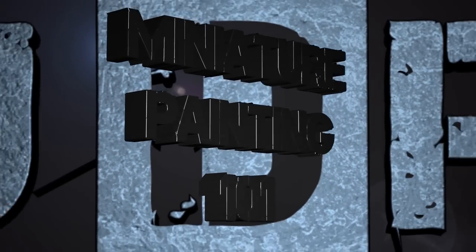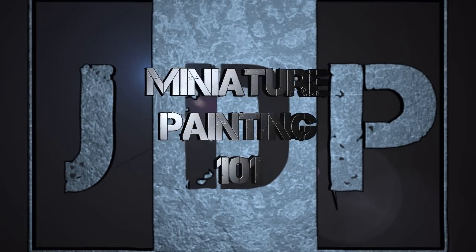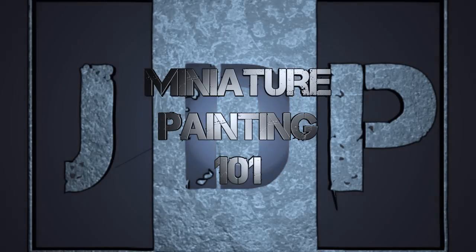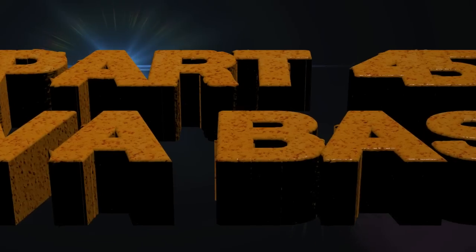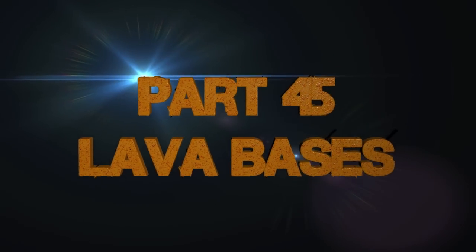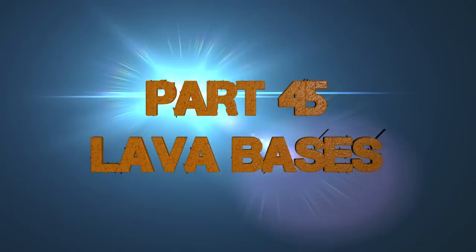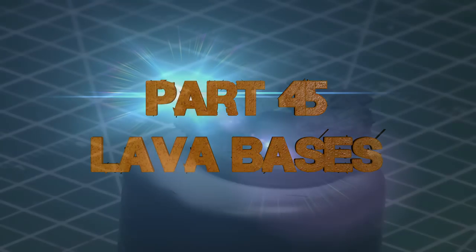Hey everyone, welcome back to Miniature Painting 101, a series of videos where I teach you all about painting miniatures and bases from start to finish. This is part 45. I can't believe we're already at 45 — lava bases, where I'll teach you how to paint a molten lava base.